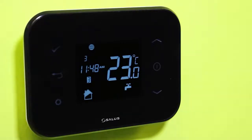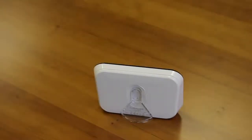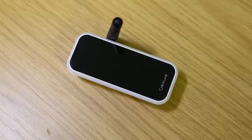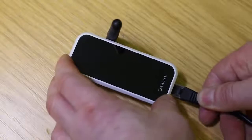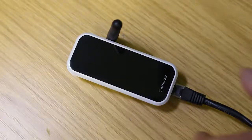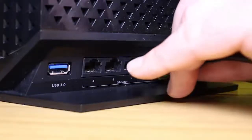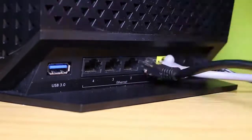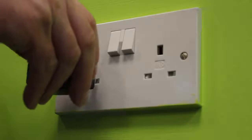For the desk mounted option, simply clip the clear stand supplied separately into the back of the unit. Plug the RJ45 cable into the gateway, then plug in the power cable into the gateway. Add the other end of the RJ45 cable into your router and plug in the power adapter and turn the switch on.